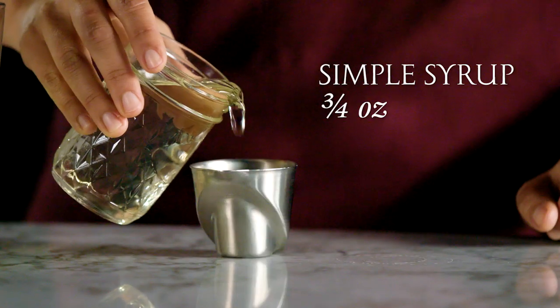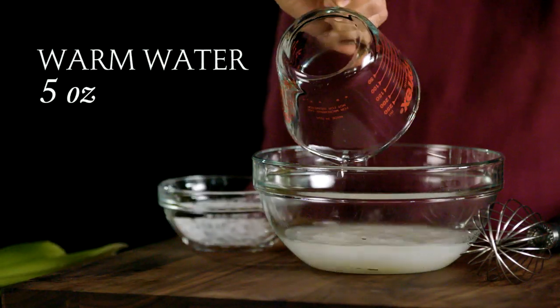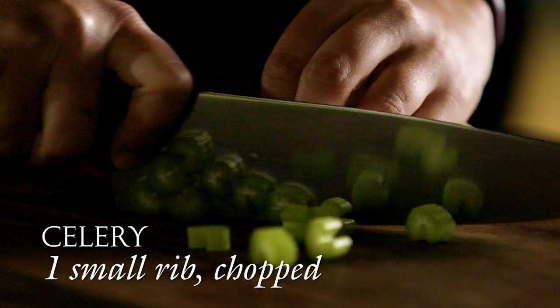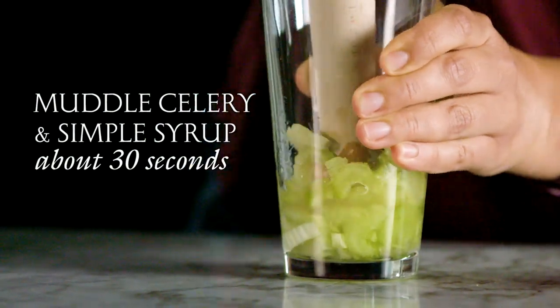To make this cocktail, we start by making simple syrup, which is made with equal parts sugar and warm water, stirring the sugar until it dissolves. Then we chop a rib of celery and squeeze fresh lime juice, and then we muddle the celery and the simple syrup together for about 30 seconds.